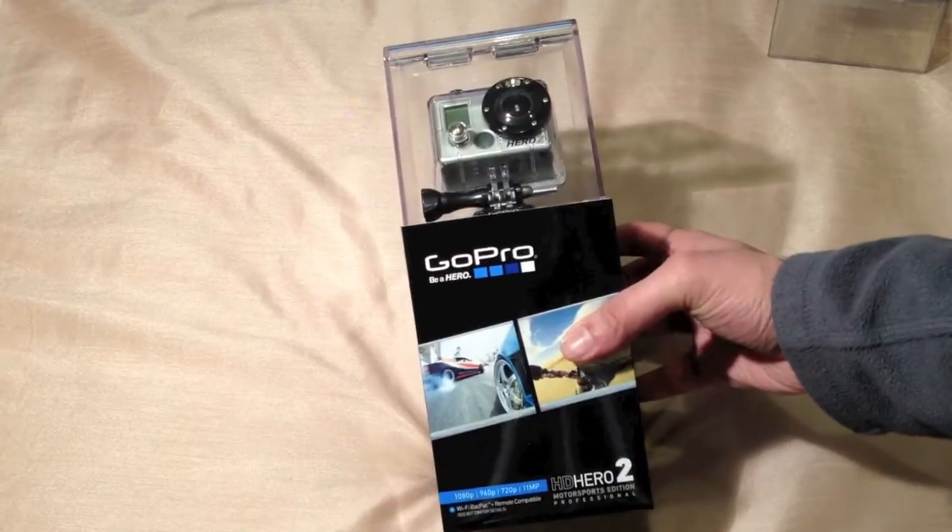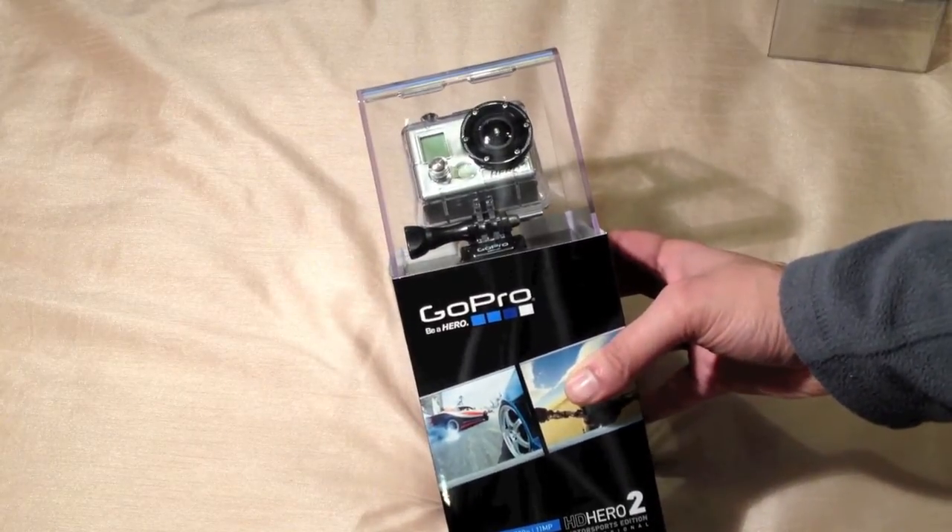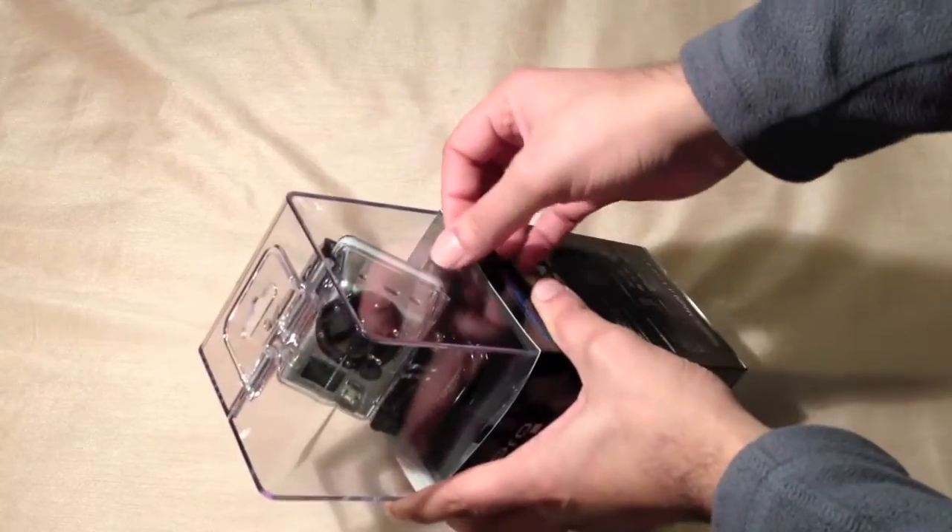There are loads of unboxing videos on YouTube already, so we'll just make this one quick and I'll show you what comes in the box. There are two little tabs on each side.